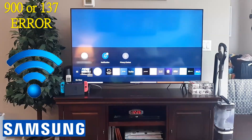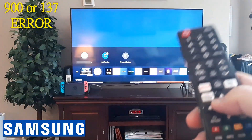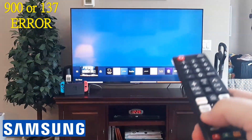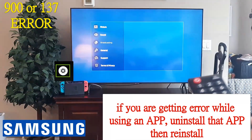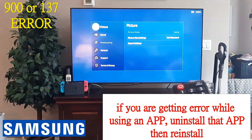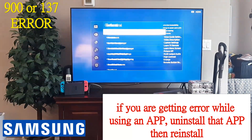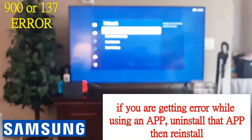Most likely it's an internet connection issue, so we're going to check on that right now. Get your remote, go to Home, and then go to Settings. On this particular model, scroll to your left and go to that little gear icon that says Settings. Click OK, then go all the way down to General and then to Network. Click OK, and then click Network Status.